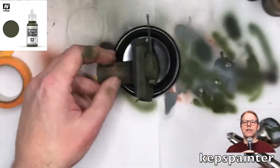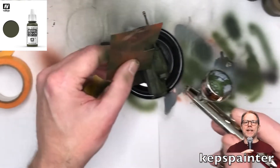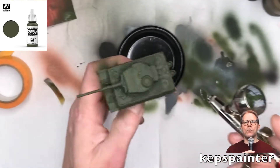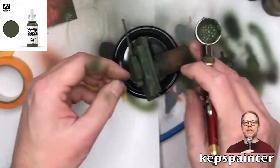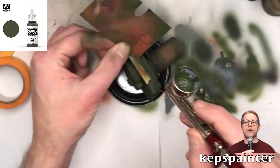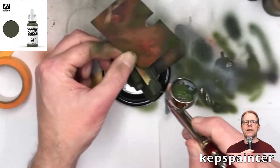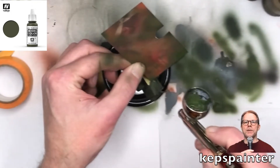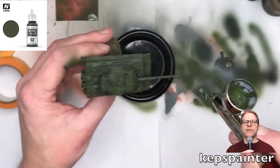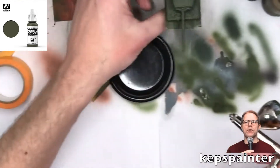Because honestly, you want to be able to see that the model has been highlighted. Otherwise, why are you putting so much work into it if you're not gonna see it when you are playing with the models? And as you can see, the small business card trick here is to mask off certain sections of the side skirts, again just to make them look more exciting.